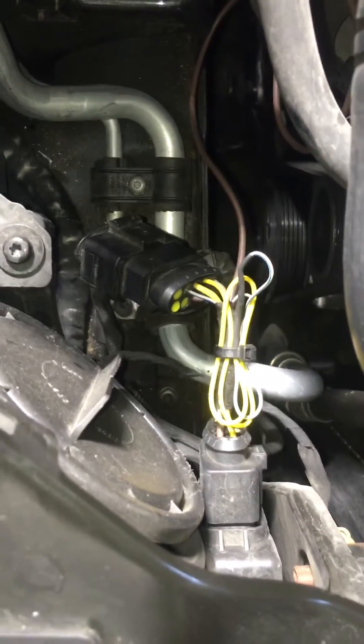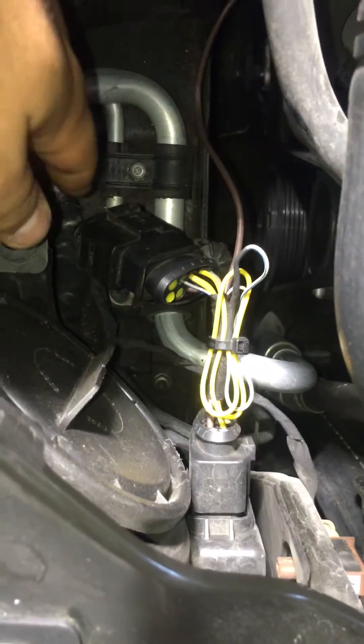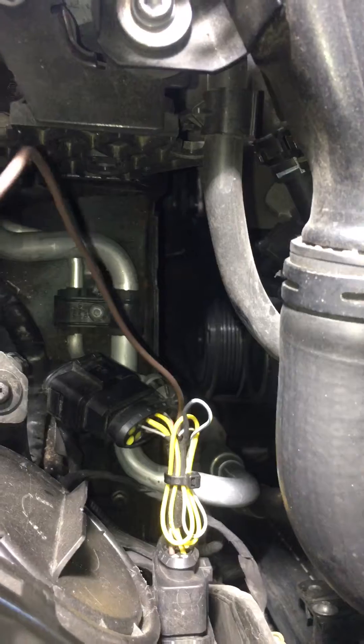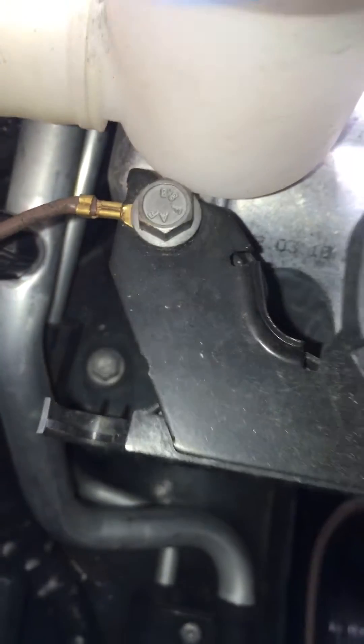I'm going to give you a brief overview of the Kufatec adapter harness to get the high beams working. I actually have a knockoff adapter harness but it works perfectly fine. There's an additional ground wire that comes with this harness and using a multimeter I found the ground point where it's able to be grounded. It should be located right here on this bracket.